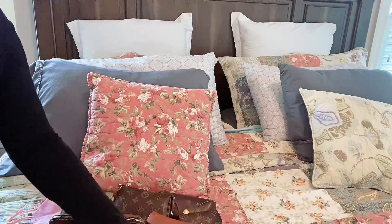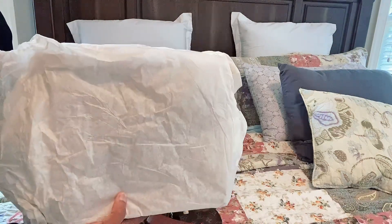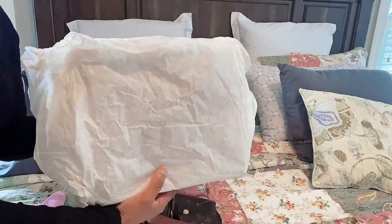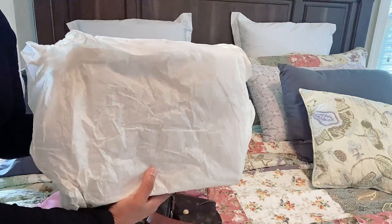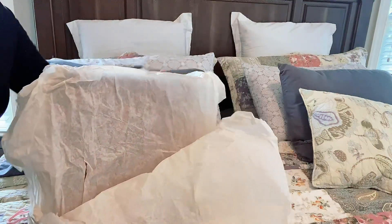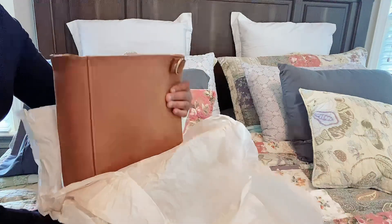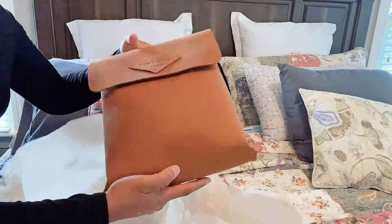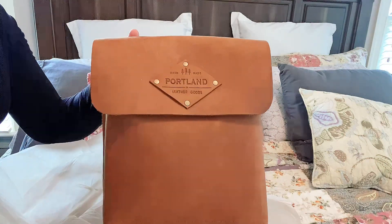Let's get to the actual bag. This is the Hawkeye Satchel in the color Dakota, and it's from the company Portland Leather Goods. And this is what the bag actually looks like.